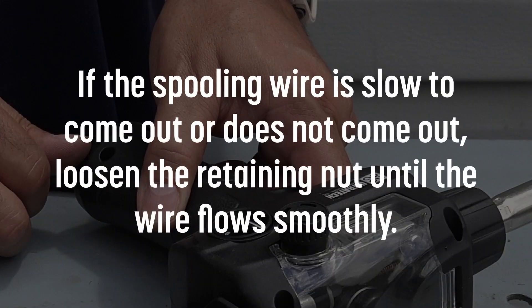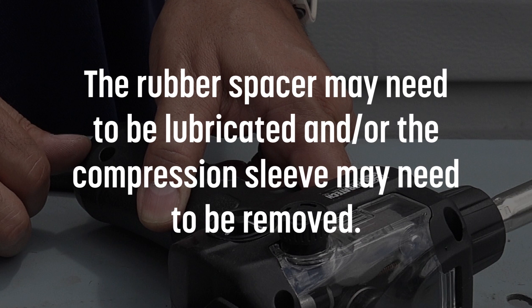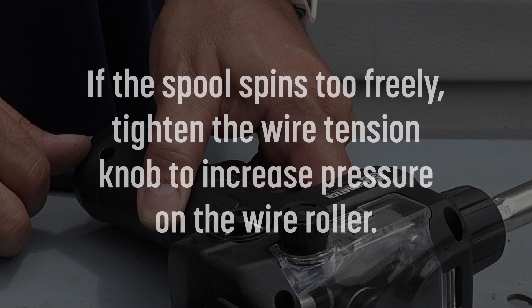If the spooling wire is slow to come out or does not come out, loosen the retaining nut until the wire flows smoothly. The rubber spacer may need to be lubricated and or the compression sleeve may need to be removed. If the spool spins too freely, tighten the wire tension knob to increase pressure on the wire roller.